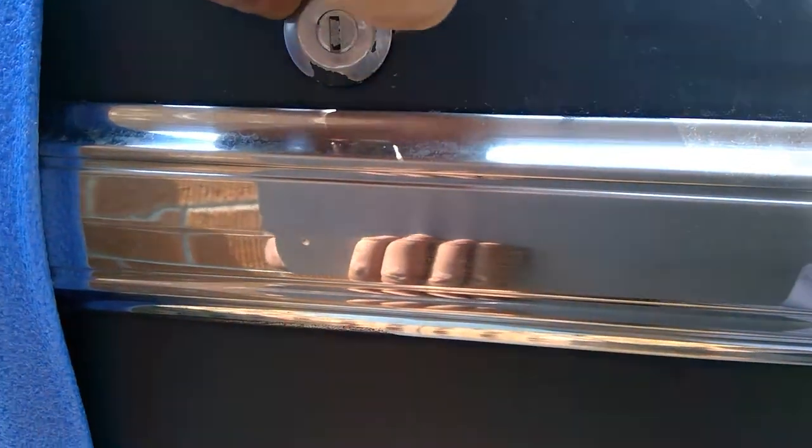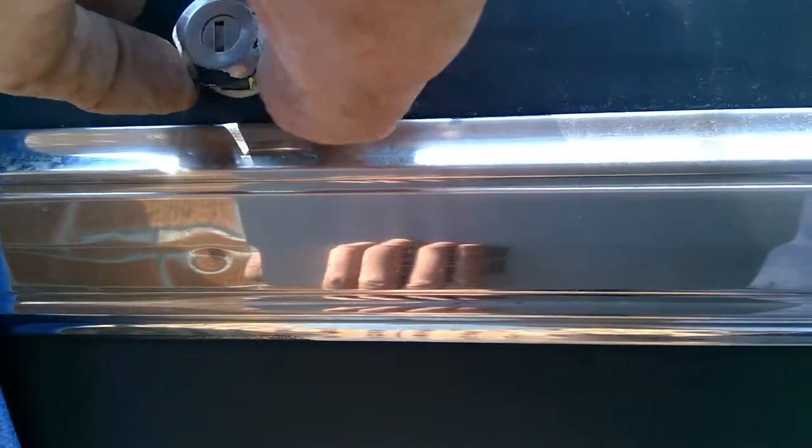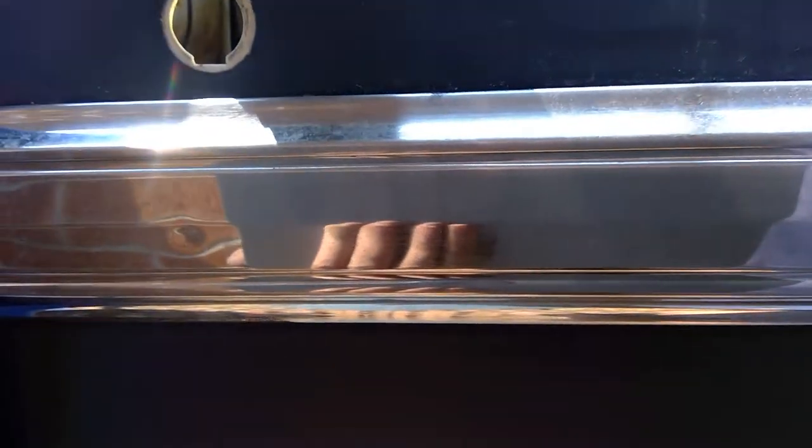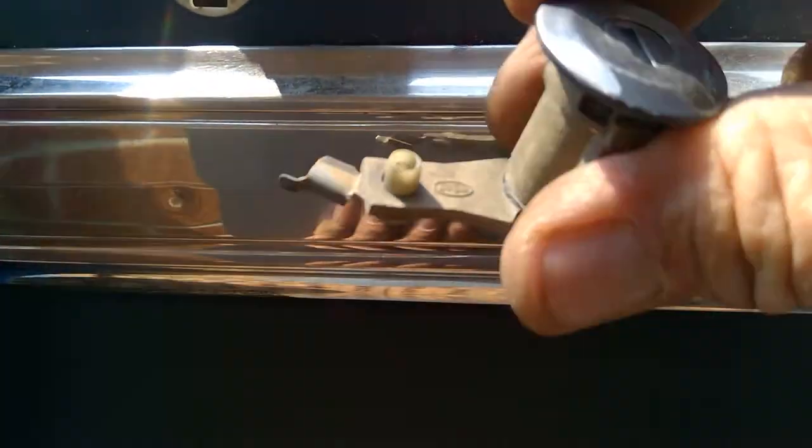Let's go ahead and pull this lock cylinder out of there. So there it is — there's the lock cylinder.